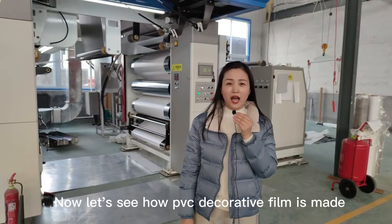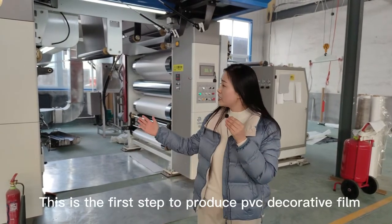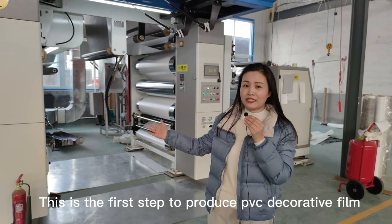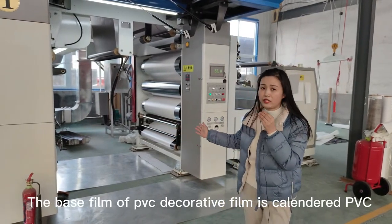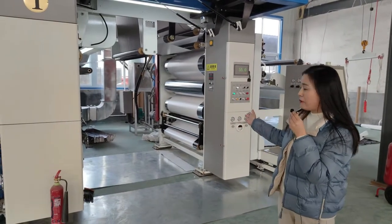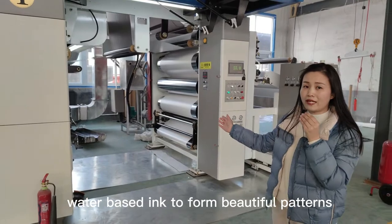Now let's see how PVC decorative film is made. This is the first step to produce PVC decorative film. The base film of PVC decorative film is calendered PVC, printed with water-based ink to form beautiful patterns.